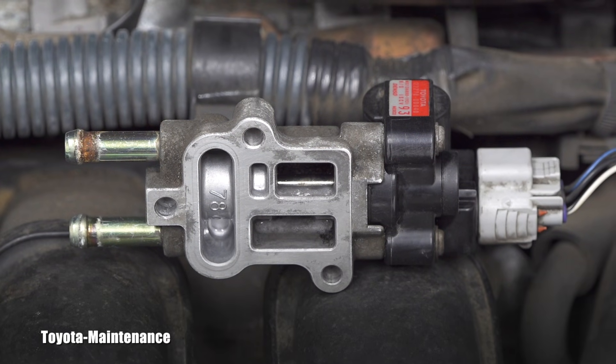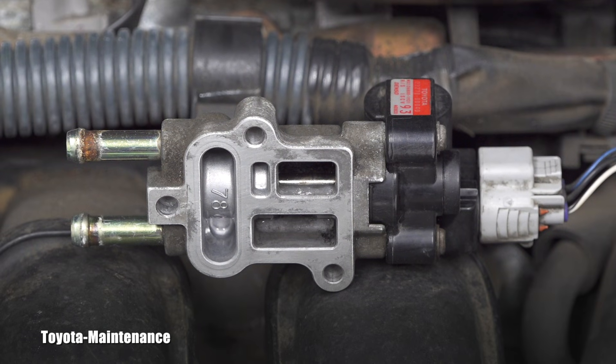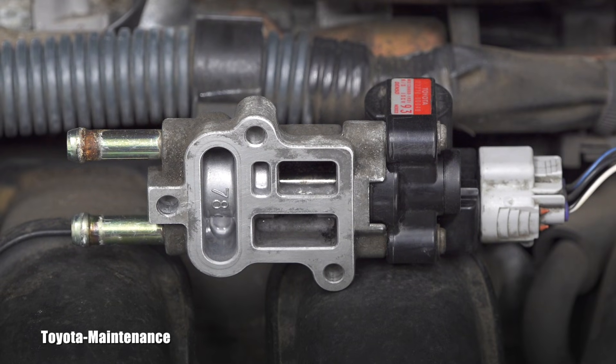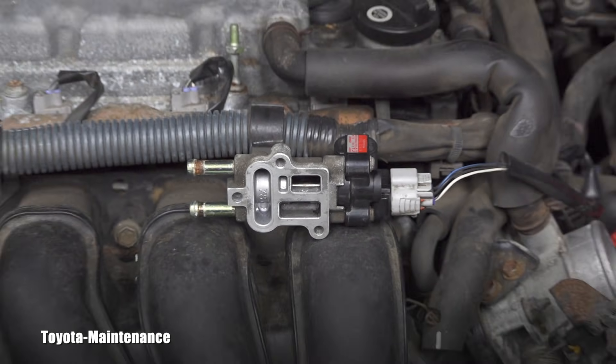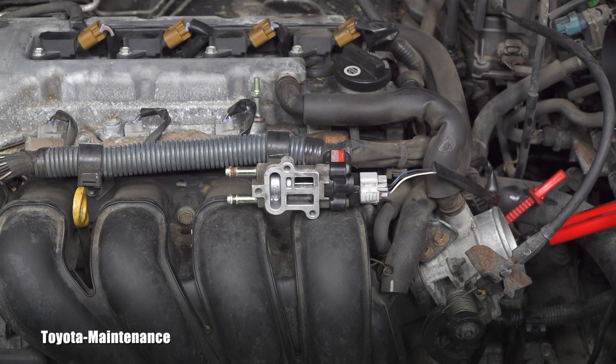It should probably cycle. Was there any movement? I expect no movement because I believe it's seized. Let's back out of here and I will bring the brand new IAC valve. We'll hook it to the vehicle while the ignition is off and we will compare.